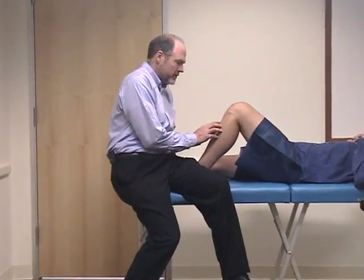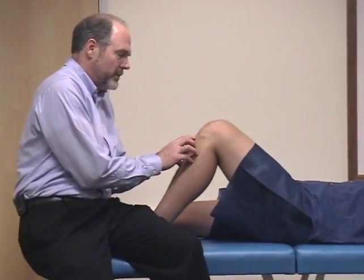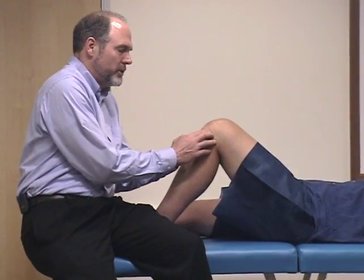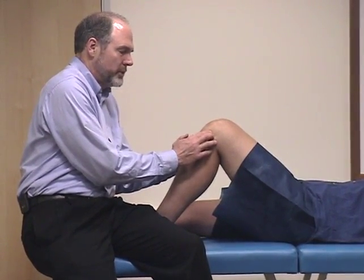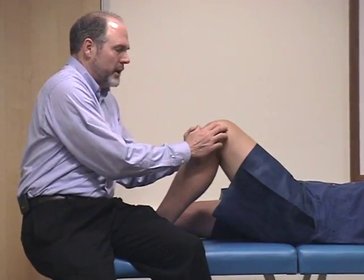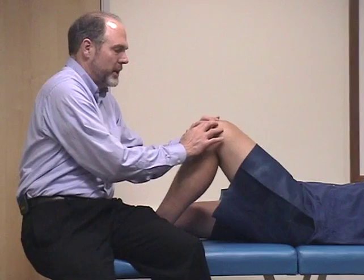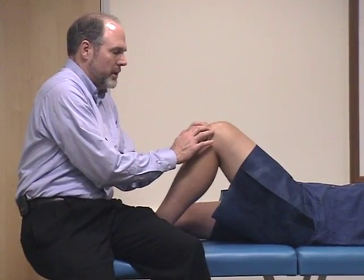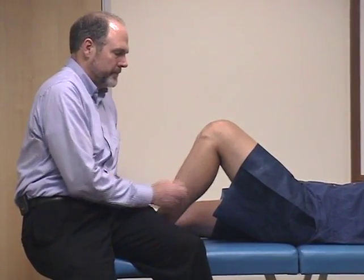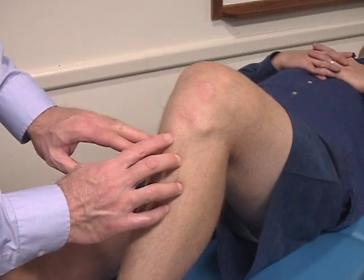Then you want to palpate very specifically the different structures of the knee. I start first palpating the anterior tibial tuberosity, then come up and palpate the infrapatellar tendon. I move into the joint line palpating for any meniscal tenderness, then palpate the collateral ligament, the distal quadriceps, and then move down into the body of the patella, and then back to the infrapatellar tendon. I'm going to now repeat this maneuver with a close-up shot so that you can see those areas that we're palpating again.